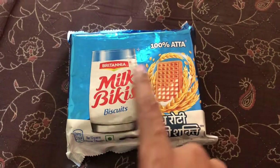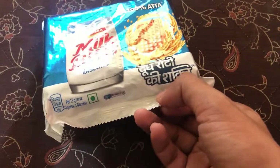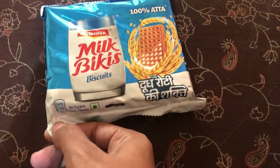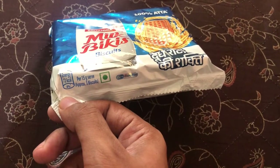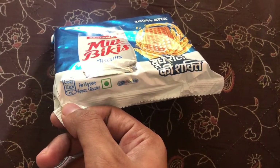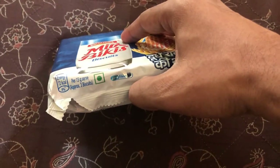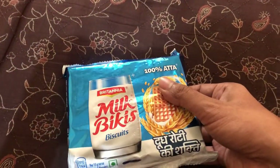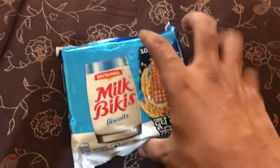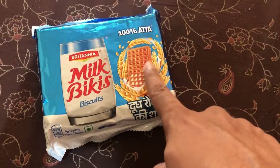These biscuits are made from 100 percent aata. 'Dood roti ki shakti' is written here on the pack. The energy provided is 72 kcal per serving, which is four percent of your RDA. Approximately three biscuits will provide four percent of the total energy requirement. We can see the Britannia branding and the Milk Bickies branding with an illustration of the biscuit.